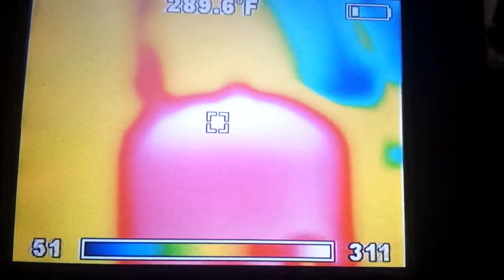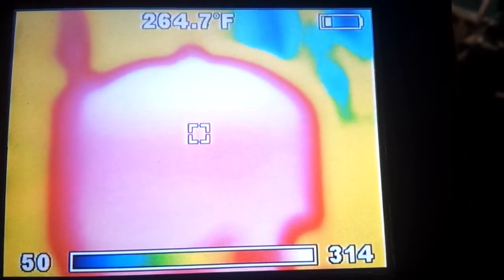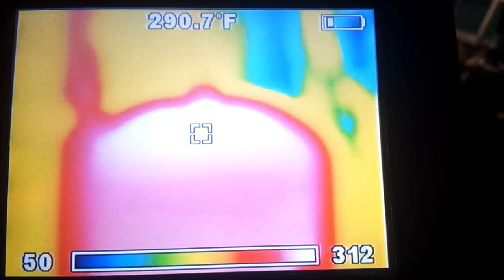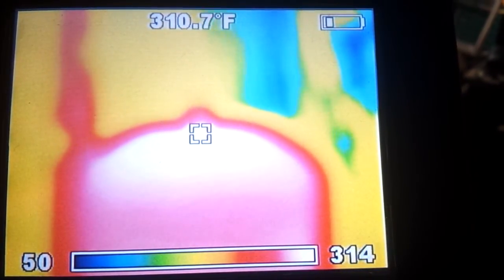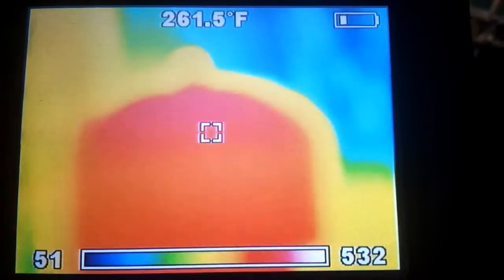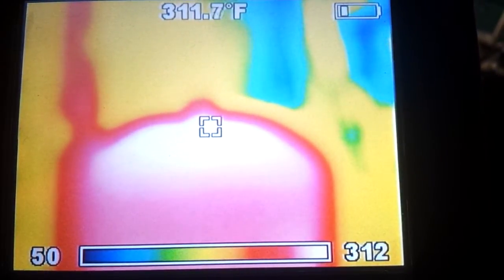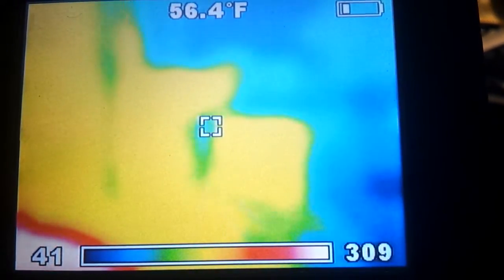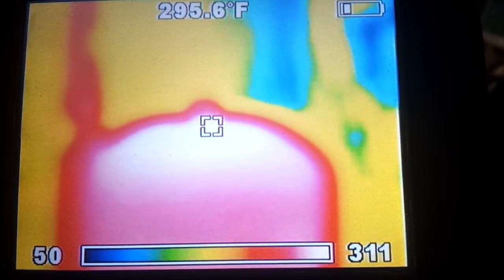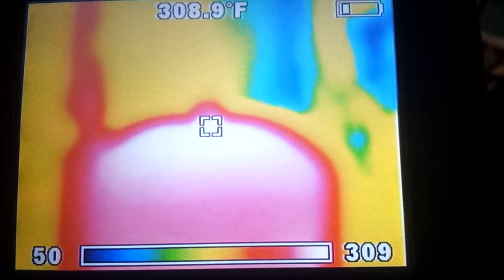You can see the outline of the rocket heater that I built. The very center of the screen has a square, and that's represented by the number at the top center — 311 degrees, which is about what the top of the stove is reading. At the bottom of the screen it says 50 to 312 — that's reading the coldest to the hottest temperature. So it gives you everything in the screen from lowest to highest, and the center square shows the number at the top.